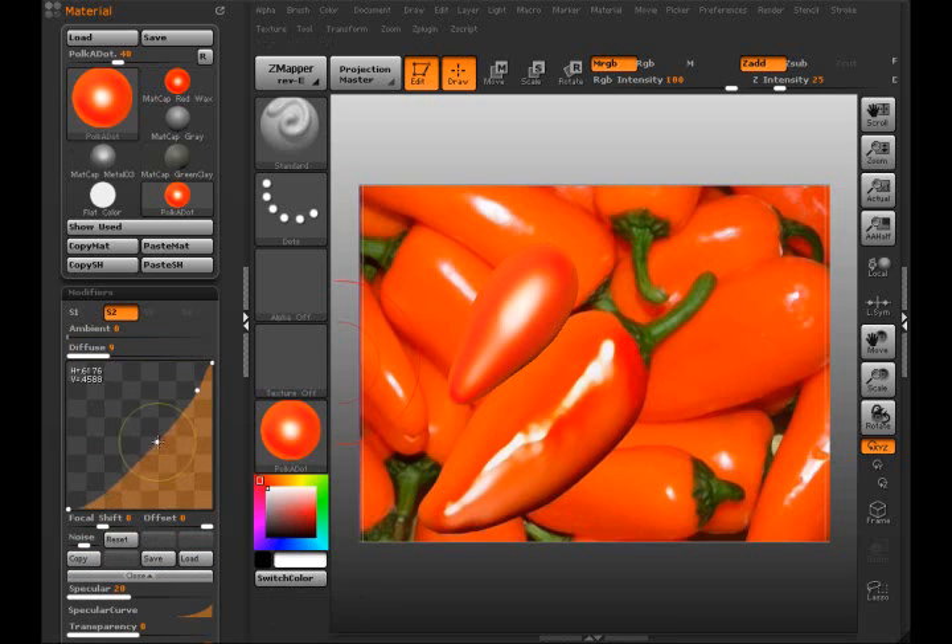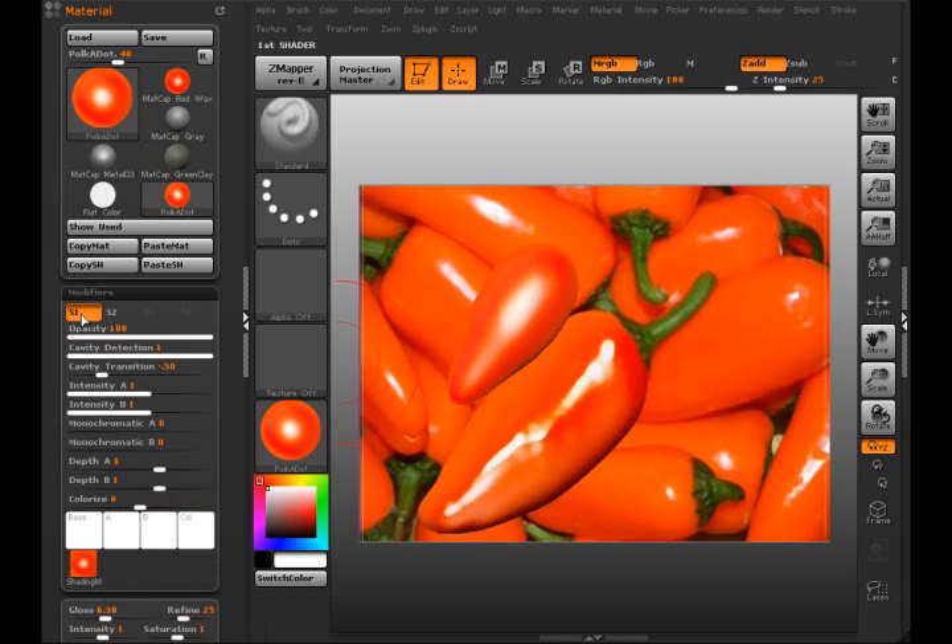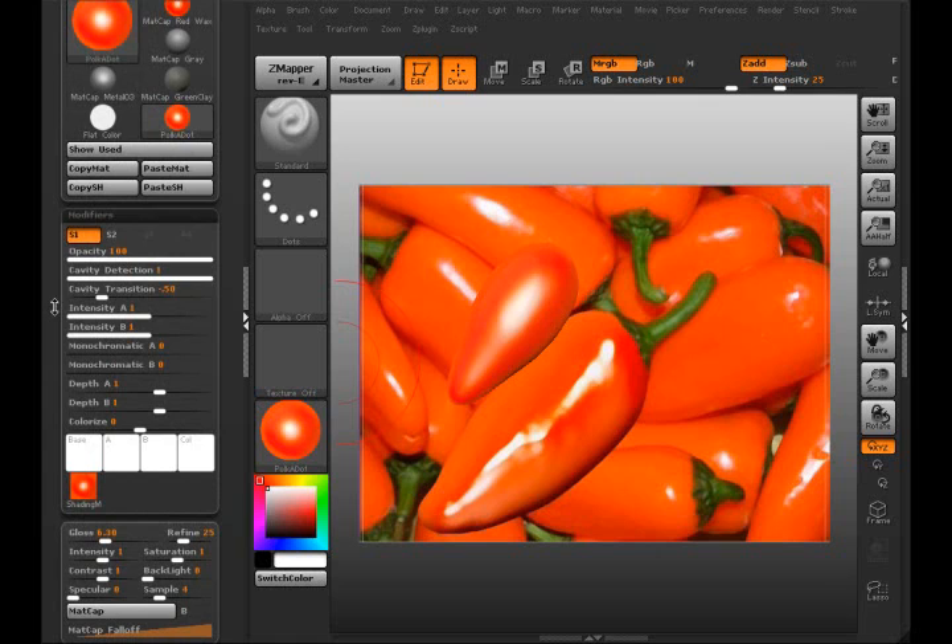We've got some of the curve options here in Channel Two. You can still go to Channel One and you've got different options there to choose from as well. So we've got something pretty close — let me see how close I can get.